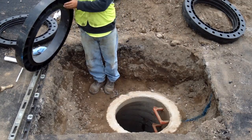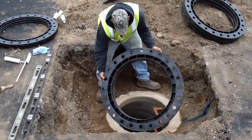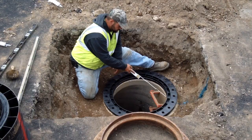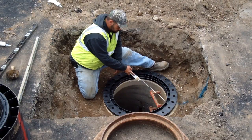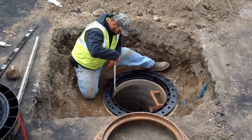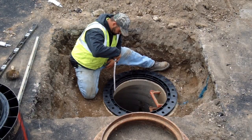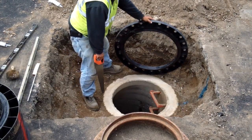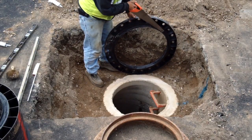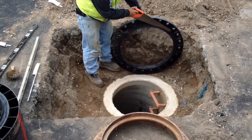With the sealant applied, place the first ring down onto the cone or top slab with the male lip into the opening. Make sure to line up your paint strip. In most cases, this first ring will fit securely into the opening. However, the cone or top slab may be eccentric or undersized and may not allow the ring to sit flush.